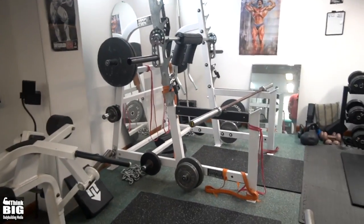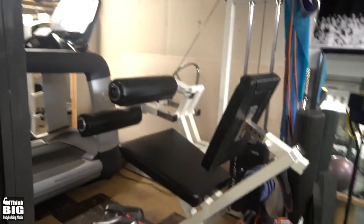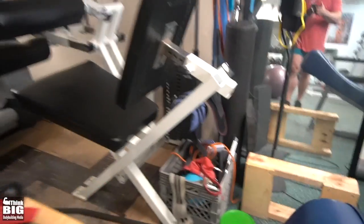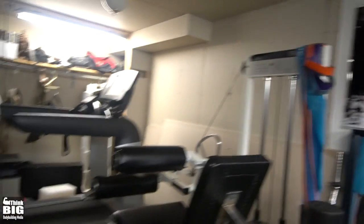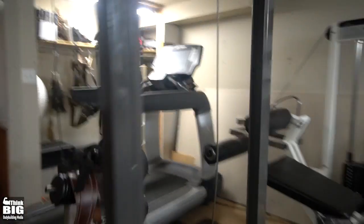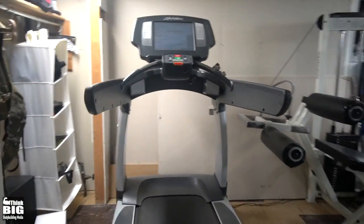I had a weight tree for all the other plates but I felt I didn't really need it because there are storage pegs on the hack squat, the pull-down, and other machines. So I got rid of that. There's also just a random basket of attachments and bands — not all the bands are up here right now, but we've got a ton of them.